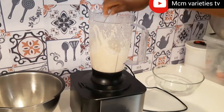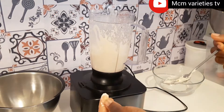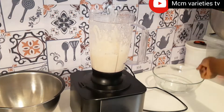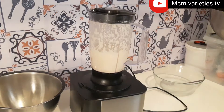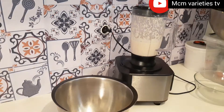So after adding your beans you blend it. As you can see here I'm checking if my beans is well blended, and I'm going to blend it a little more because I want it to be smooth. After blending I'm just going to bring it out.